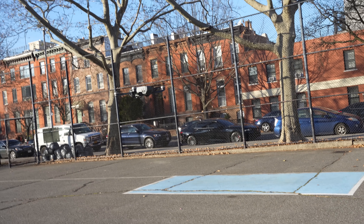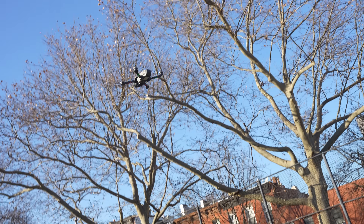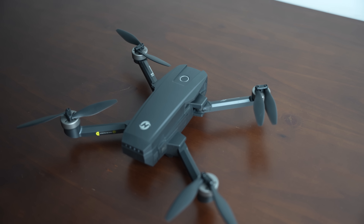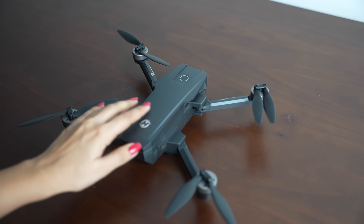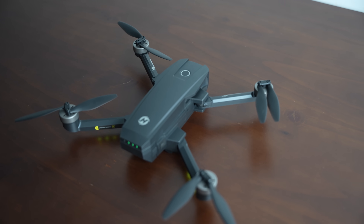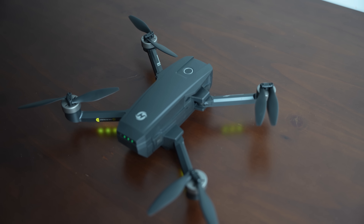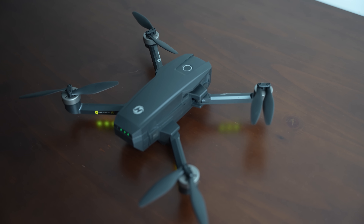Overall, I'm really impressed with the drone. It has a great camera, a long flight time, and a solid build. It's not the most affordable option out there, but if you are willing to splurge a bit, I think it's definitely worth it. I will definitely recommend the HS720e to anyone looking for a mid-range drone with some high-end features.